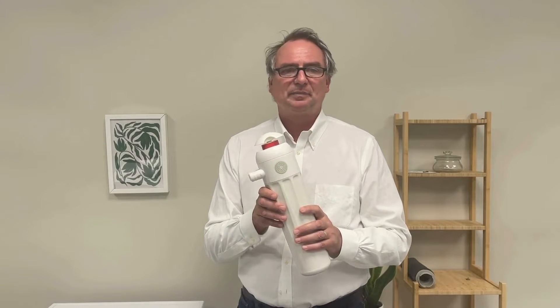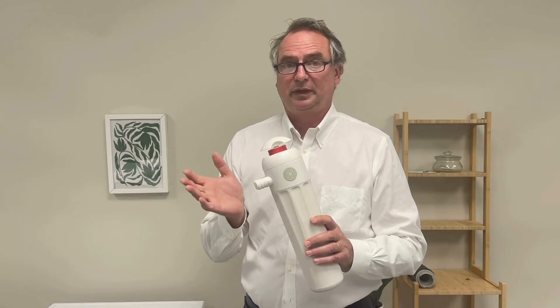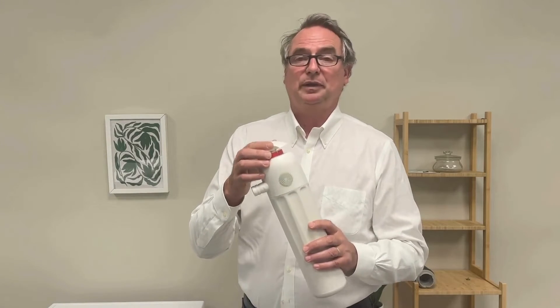PlanetCare 2.0 is a 100% mechanical filter that works with the help of the washing machine's water pump. Because not all washing machines use the same water pressure for discharging water, the filter might need to be fine-tuned. But don't worry, it's very easy to do and we'll show you how.